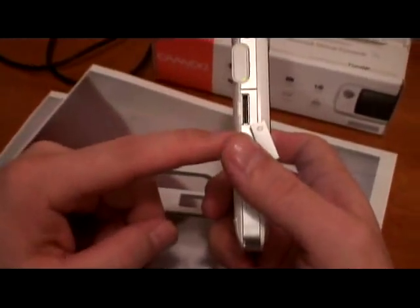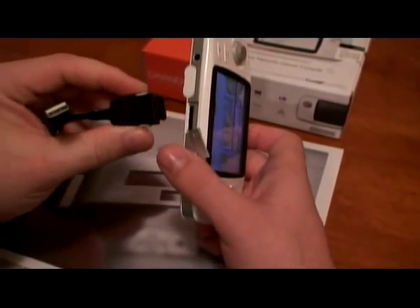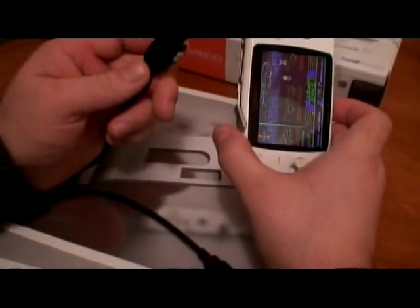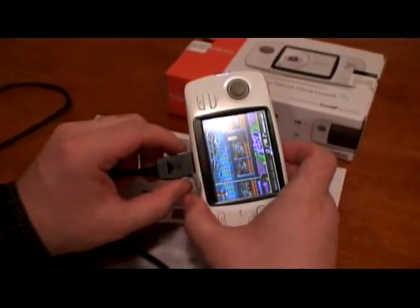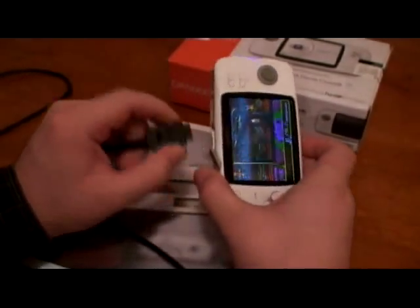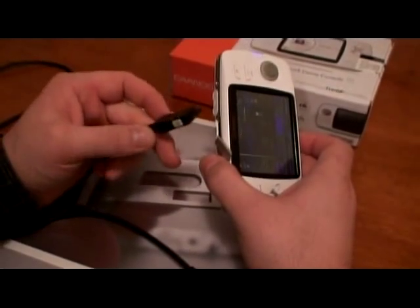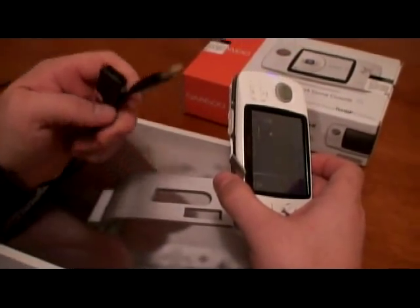The system has a non-standard port. They use USB and then a special game power connector, which honestly is not great. If you plug it once a day just for charging, it's one thing. But when you're transferring data back and forth, it's really annoying. It would be nice if it had a standard USB cable.